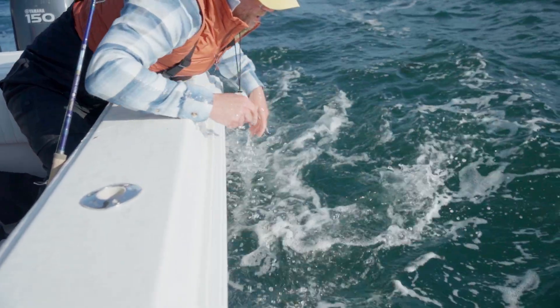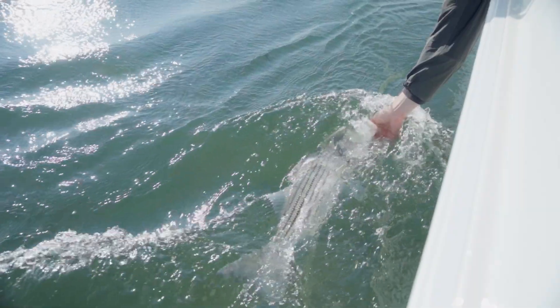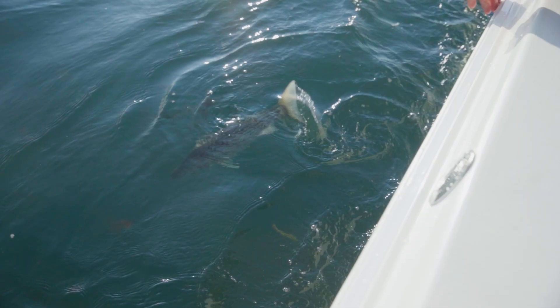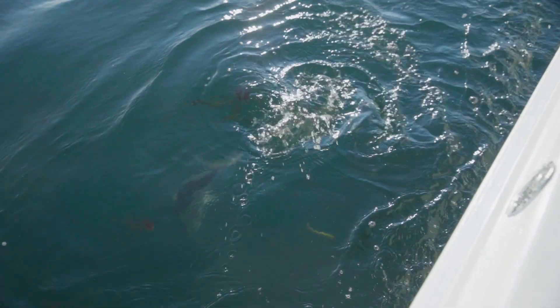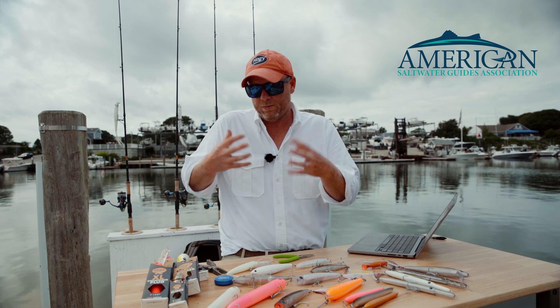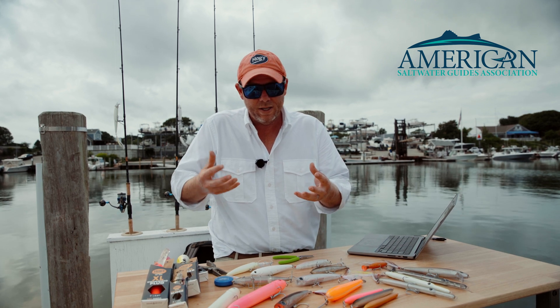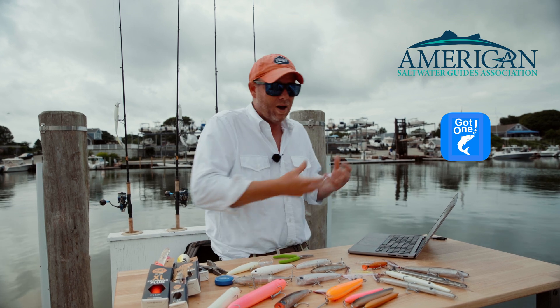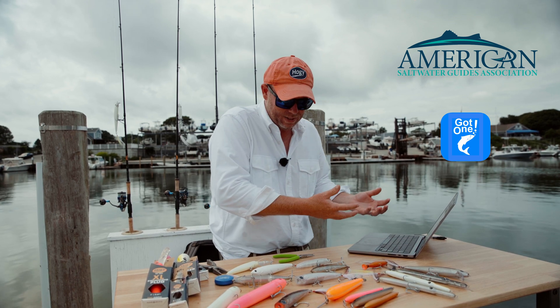We helped film the video instructions via Salty Cape and supported and endorsed the project with Hoagie Lure Company. ASGA, the American Saltwater Guides Association, got involved helping to promote the project and brought in Got One, the super convenient app that we all use to log catches into the system.